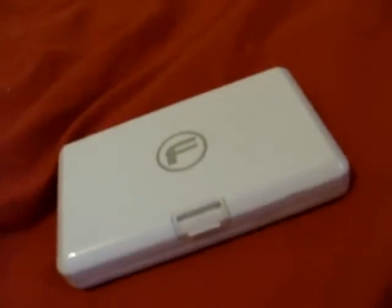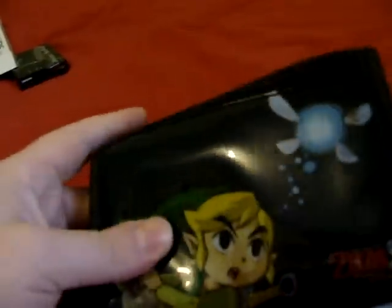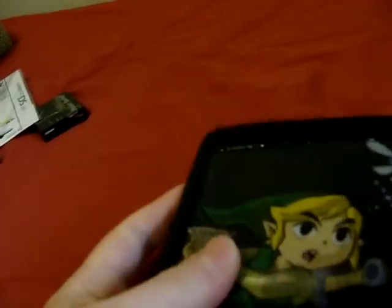You get the cheapest one because they all work exactly the same. As for cases, I use this one, which is the Zelda one. It's padded on the inside, so I can drop my DS from a reasonable height and not actually break it. And it's got Zelda on it.